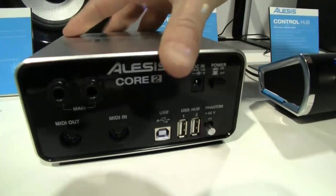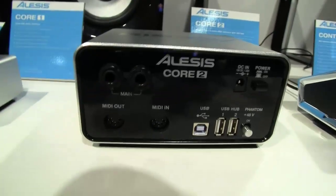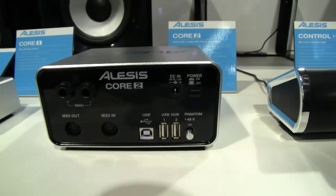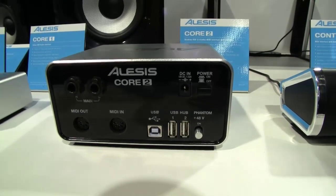I'll flip this one around as well because there are some unique things going on in the back panel. We have our left and right output, our 5-pin DIN MIDI out and MIDI in. We have USB for USB bus power or connection to your computer, but we also give you the option for a power supply that we include, because there is a powered USB hub with two powered ports on the back of Core 2. So when you're recording on a laptop and you run out of powered USB ports on your computer, we put them right on the interface for you. No performance difference with bus power versus power supply, but those USB hubs are accessed that way.